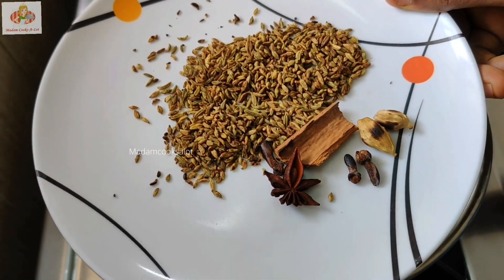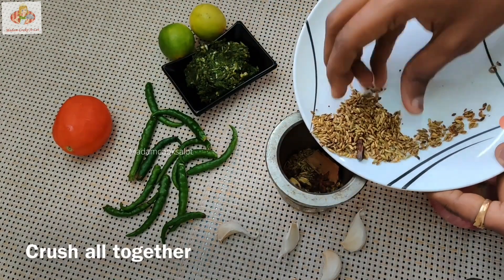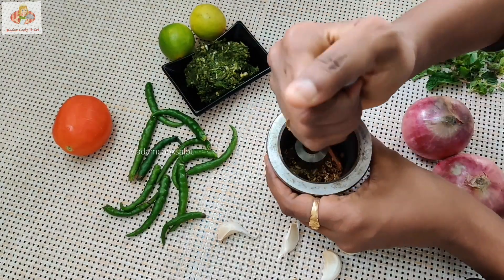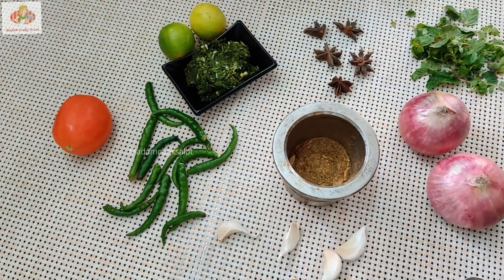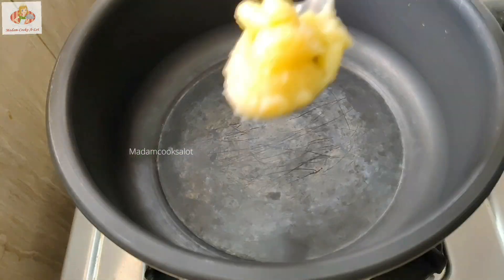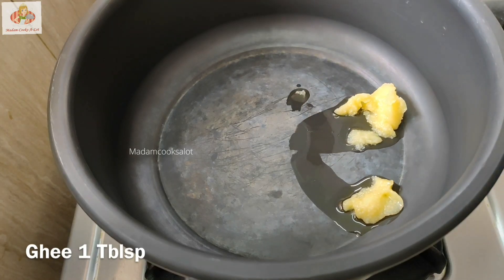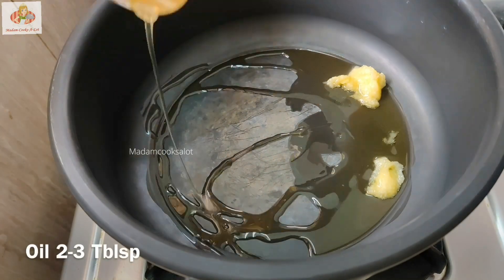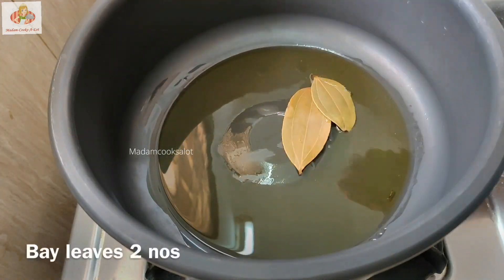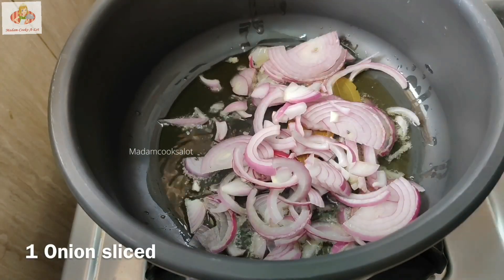Now let's add the sauce on the roast pan. Add the sauce on the sauce. Add 1 tbsp of cooked sauce, 2 tbsp. Fry them out.